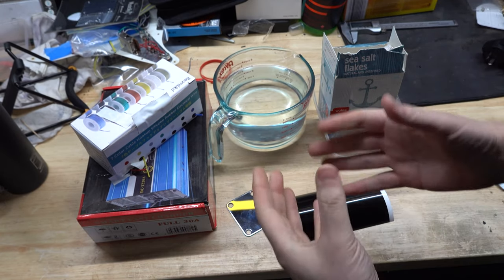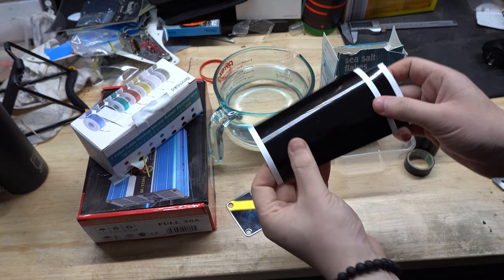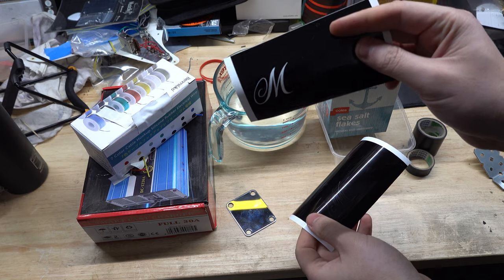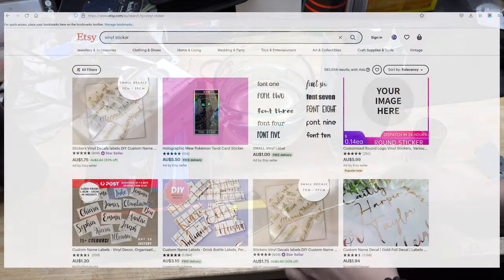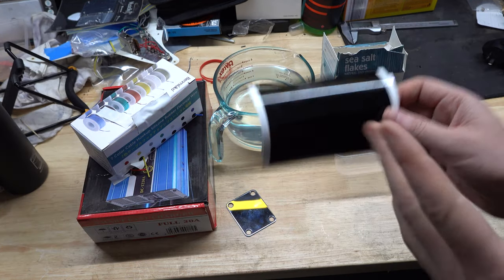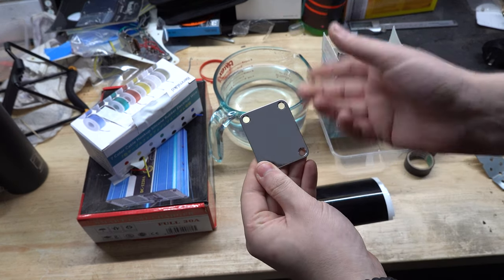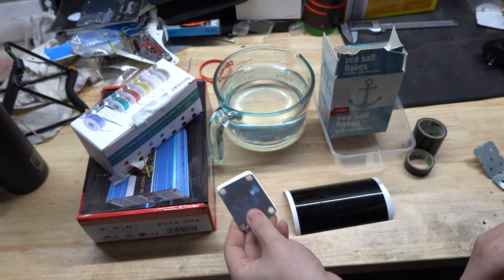The other thing you're going to need is something to make a template for your logo or whatever you're putting on your plate. I have a vinyl cutter, so I've cut my logo out on the vinyl. If you don't have one, they're really easy to get - find someone on Etsy or anywhere on the internet that can cut something out for you. Otherwise, you can find another way of making a template - if you're really good with your hands you could put electrical tape over the whole thing and cut out your shape, but a vinyl cutter is a really good way to do that.